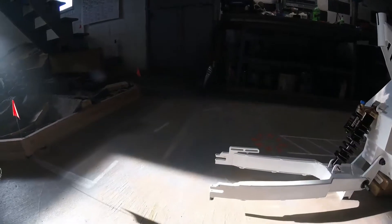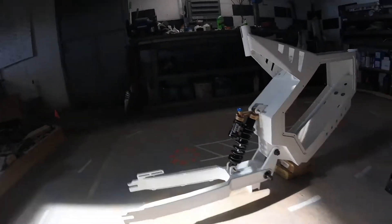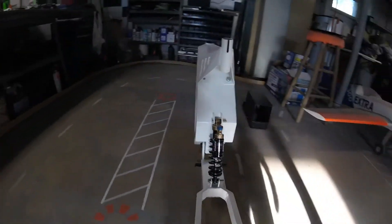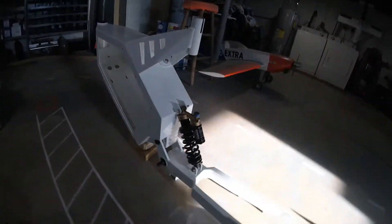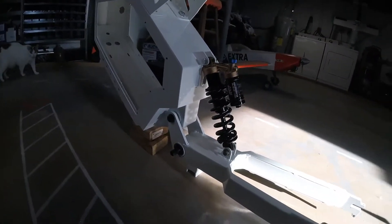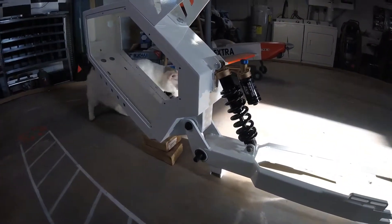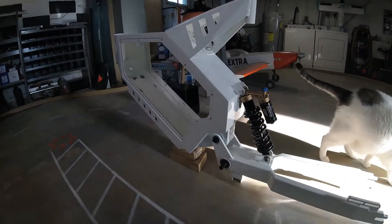I'm shooting for something in the 5,000 watt range. It'll be a hub motor — the motor is actually part of the hub, or is the hub I should say. We're going to go with some heavy-duty motorcycle wheels and tires. The only thing I bought so far, as you can see, is the DNM rear shock.